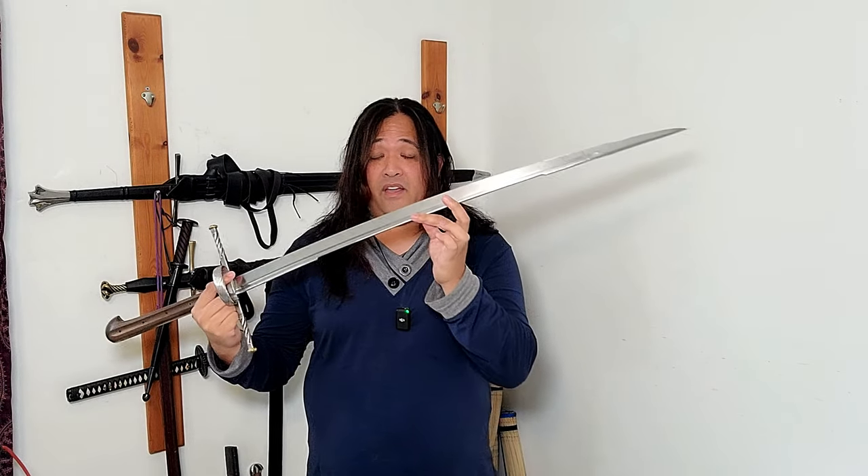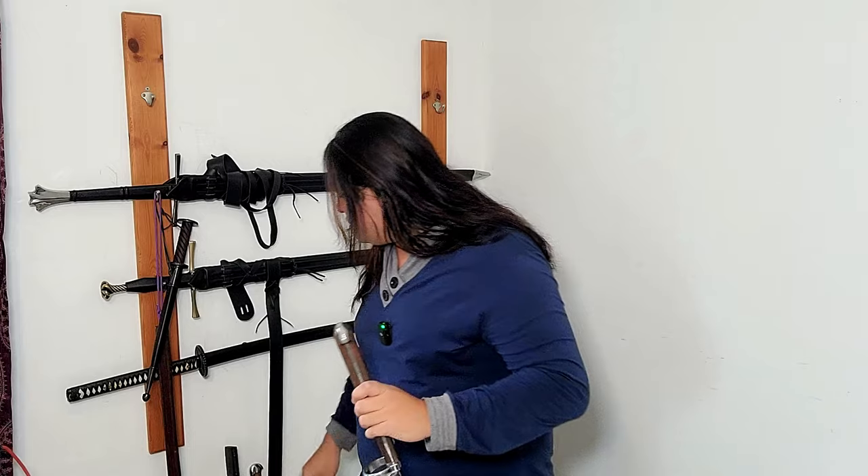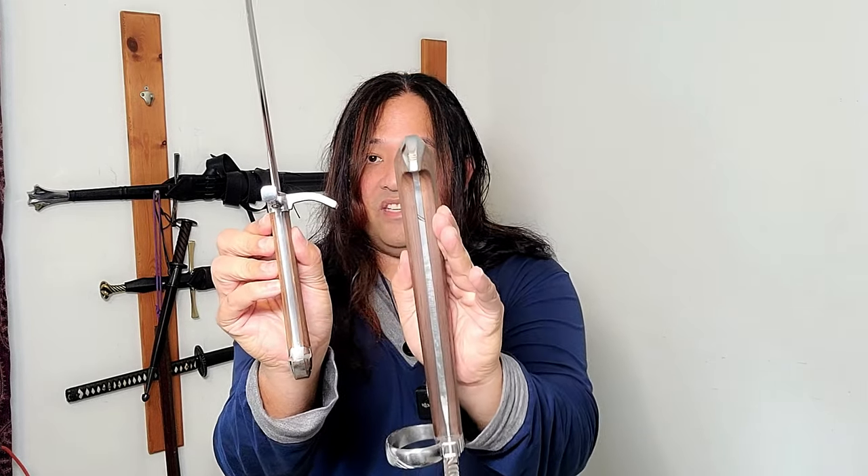Let's talk about what a Kriegs Messer is. A Kriegs Messer is typically a two-handed, slightly or very curved blade with a sandwiched style knife hilt. They were used from the 1300s to about 1500, maybe a little after. The word Kriegs Messer means war knife, in contrast to its younger brother, the Lang Messer — usually a one-handed sword — but both share the same style of grip: a sandwiched knife style grip with wood slabs.